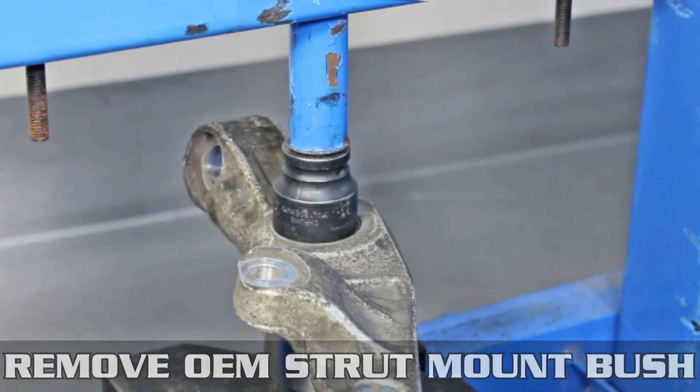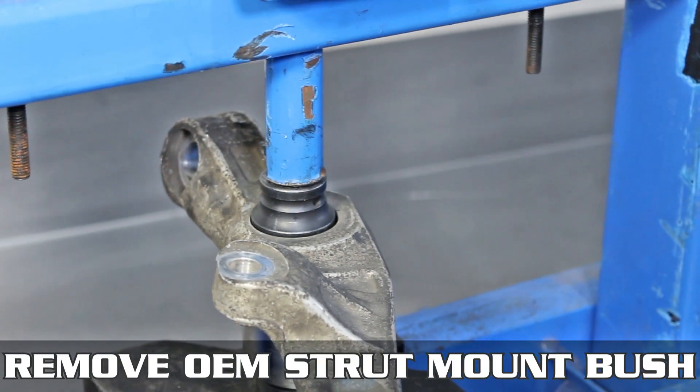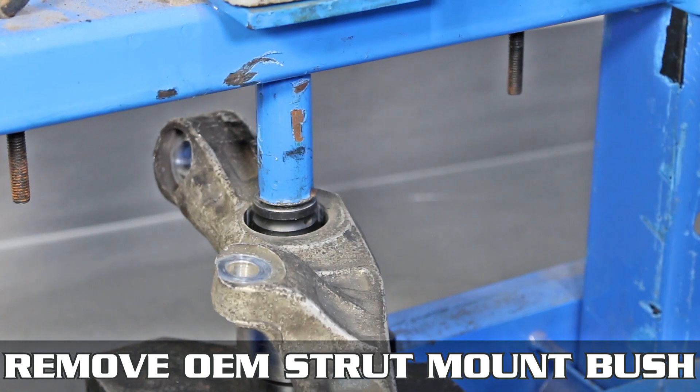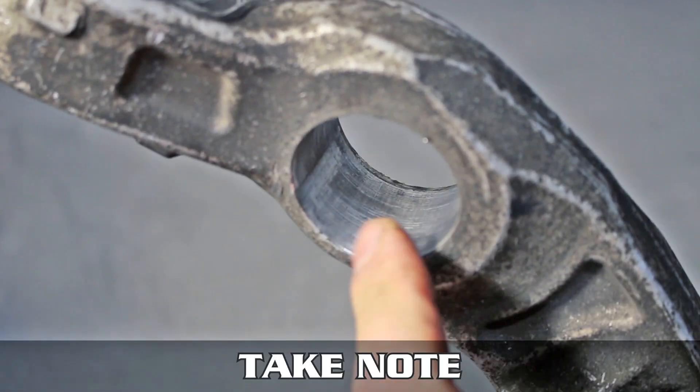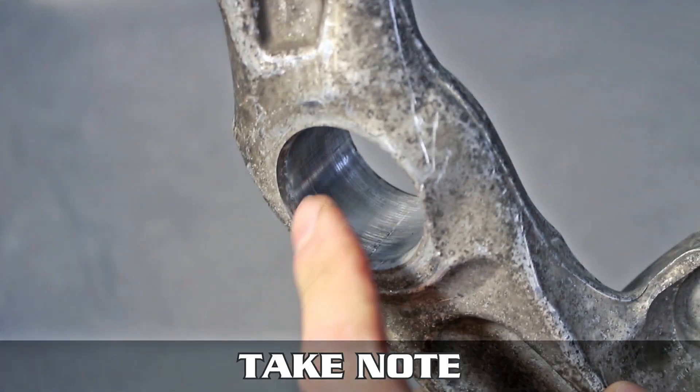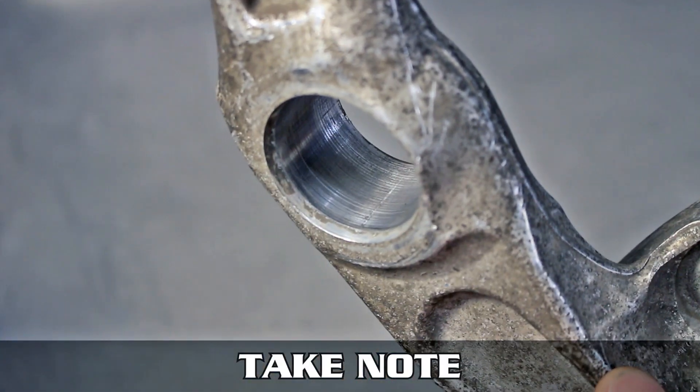Now that it's out, head to your trusty press and press the old bushing out like so. You can use a socket like this or find a piece of metal that fits. Pay attention and make sure that you're pressing into the beveled side, as you can see here.